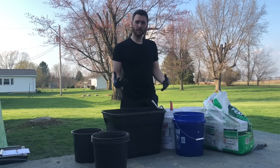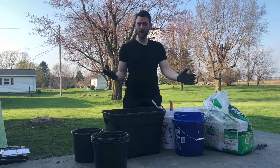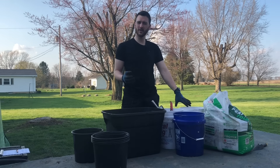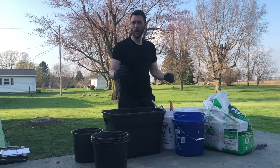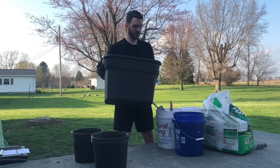Here's everything we're going to need. We're going to be using peat moss, compost — any aged finished compost is going to be totally fine — perlite, and fertilizer. Fertilizer is going to be optional; you don't have to do that, but it'll help out a little bit with your mix. And then we're just using a storage tote to mix all this in.